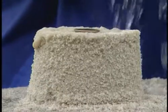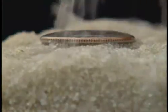Sprinkle some water on top of the sand very gently. Very — what did you say again? I said gently.